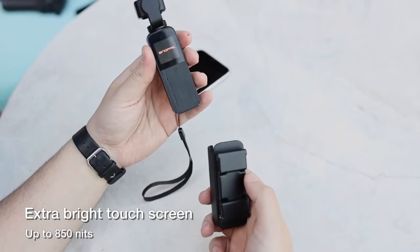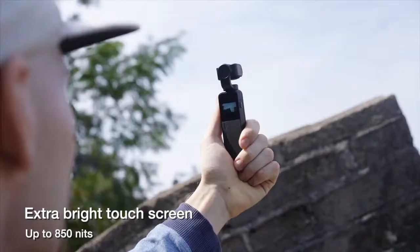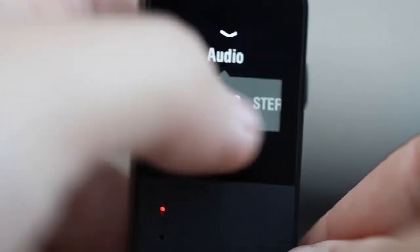V-Mate is equipped with a 1.22-inch touchscreen with high brightness up to 850 nits, allowing you to frame clearly even under bright sunlight. The touchscreen lets you set controls and change the configuration with a simple finger touch.